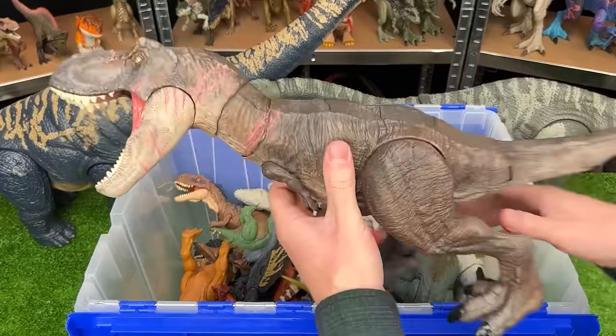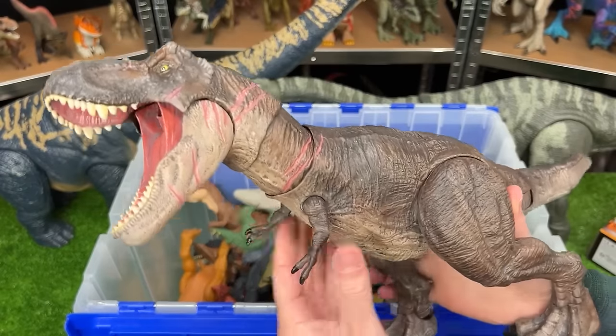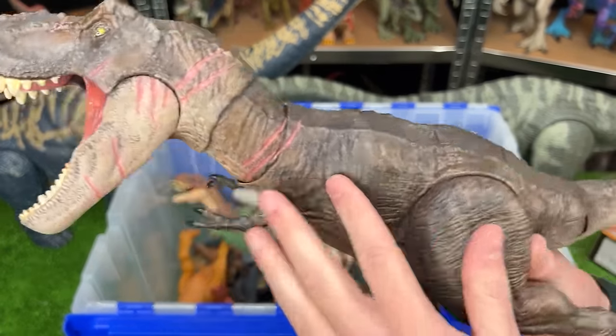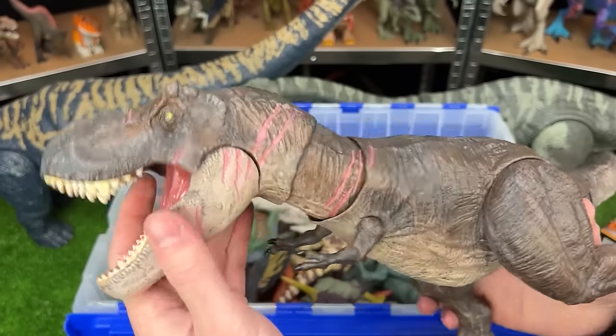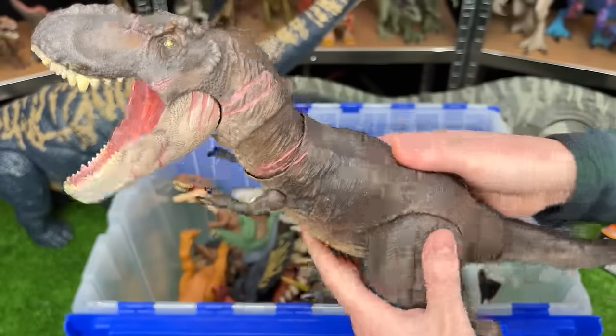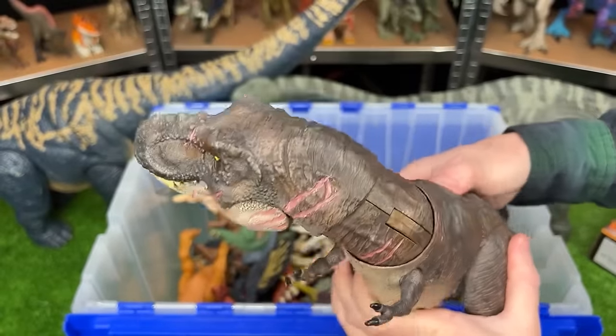This next figure is a Tyrannosaurus Rex. And this one I got just a week ago and it is custom colored to look way more lifelike. Plus they added a bunch more battle damage. And this is the Terran T-Rex so it has the button on its back for the tearing action.